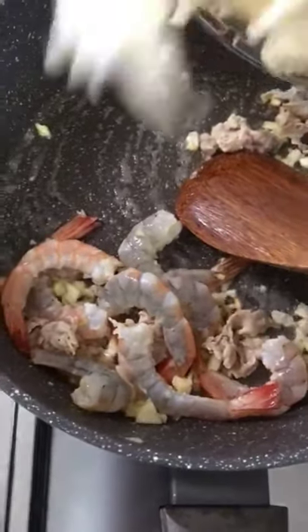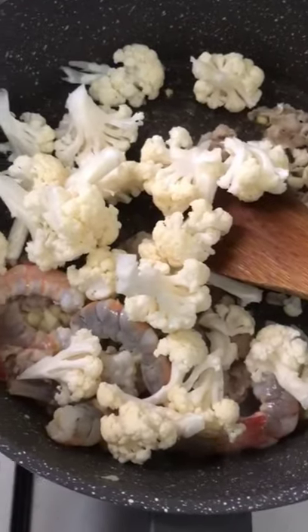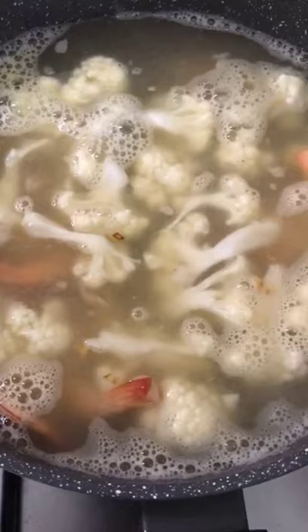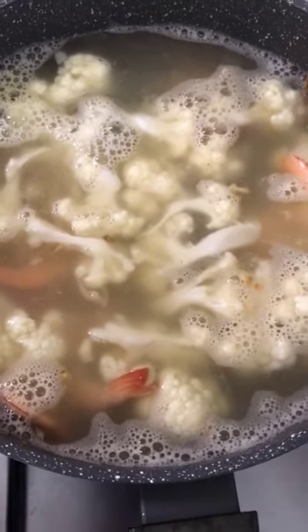Add some water and bring to a boil. Once almost cooked, pour in the seafood broth we prepared earlier. Boil for around three minutes. Prior to that, we can put in the seasoning we mixed earlier.